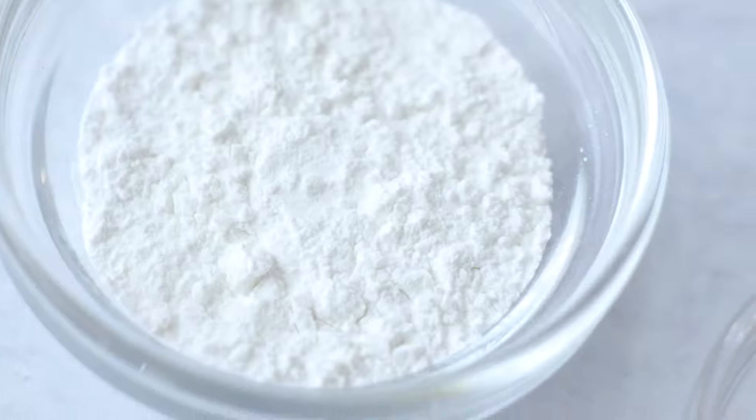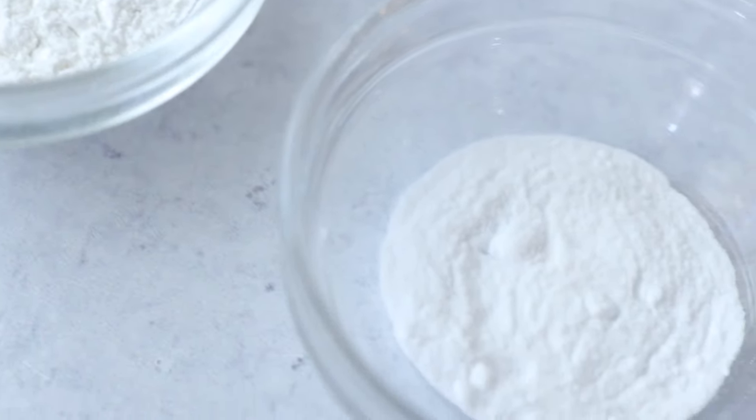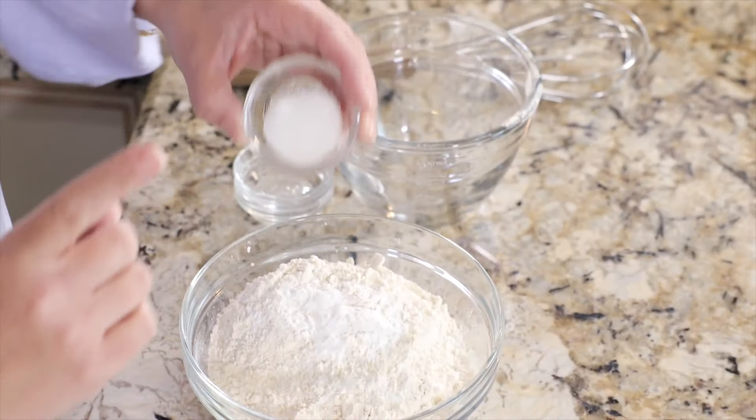Be sure that you don't mix up the two — they do not work the same and your muffins will not be as delicious as promised. And then lastly, we're going to add a half teaspoon of fine sea salt. Give it a little whisk.